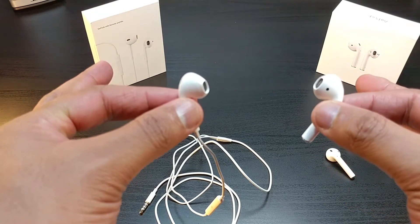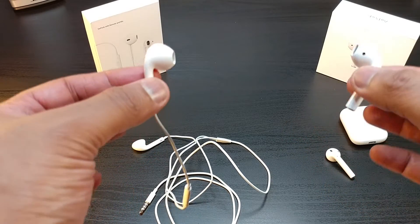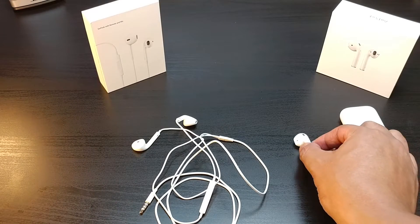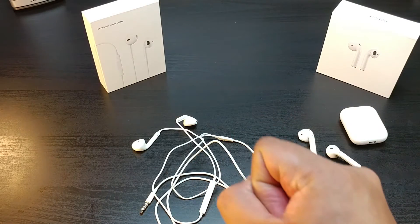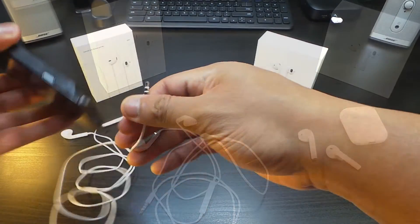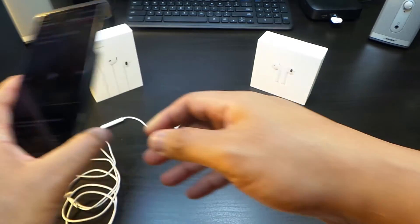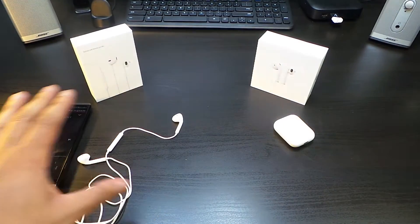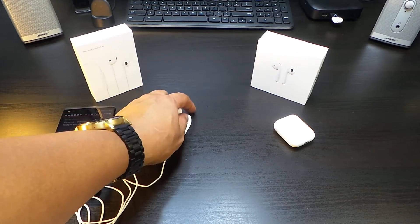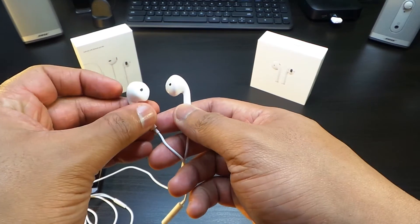Right now we only have one thing to do and that's to go into the sound test. We'll listen to the classic Apple EarPods first, then the wireless. We're going to use the LG V20 because it has a hi-fi DAC, so that might even give the wired versions an edge. Let's take a listen.